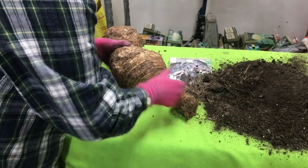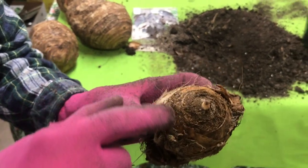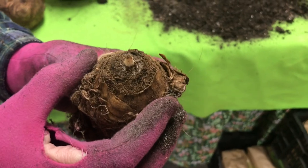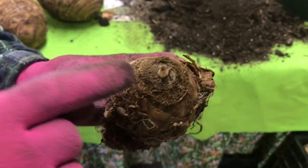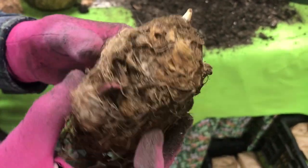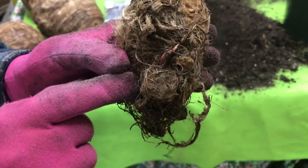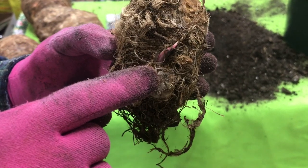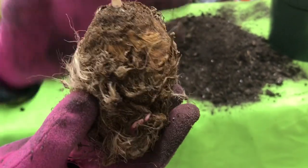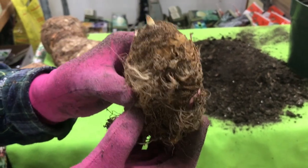It's a little bit easier to tell on some of the smaller variety elephant ears because, as you can see, that's very obviously the top of this elephant ear. Even if it weren't beginning to sprout, you could easily tell that's the top. Look at that bulblet — it's already beginning to sprout. This mommy is already having a baby. So this would be up for this particular variety of elephant ear.